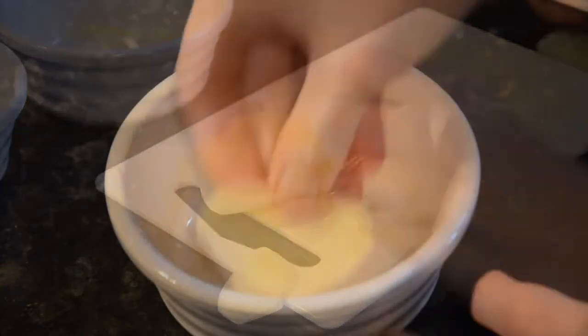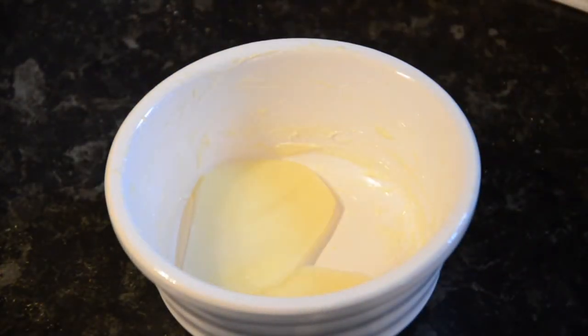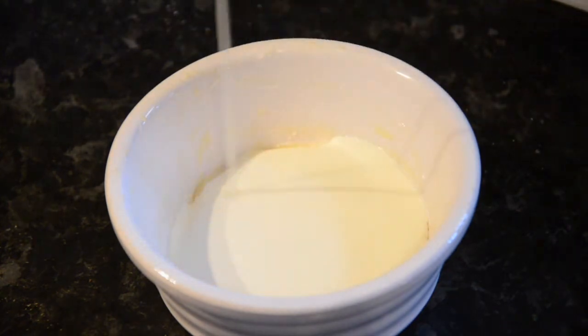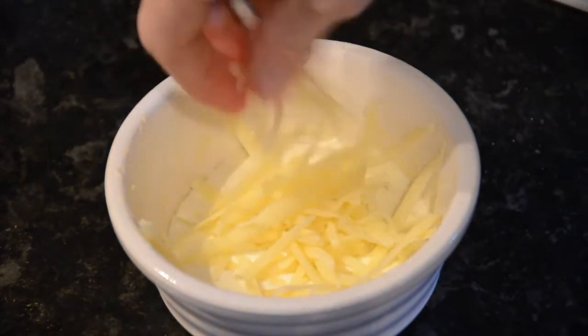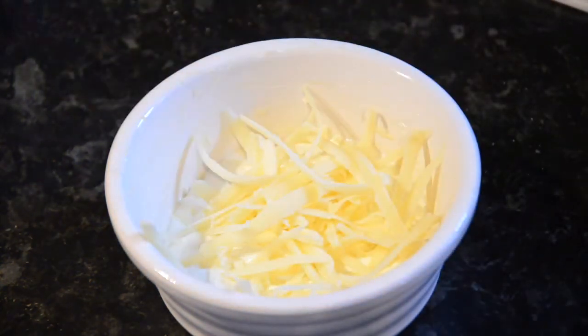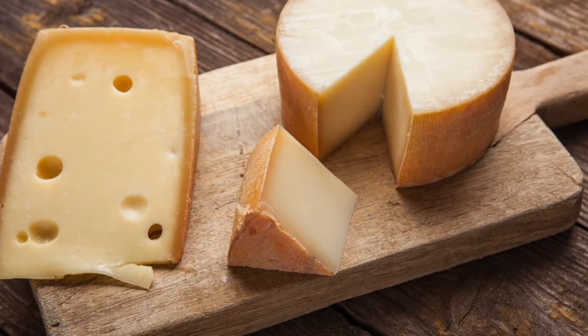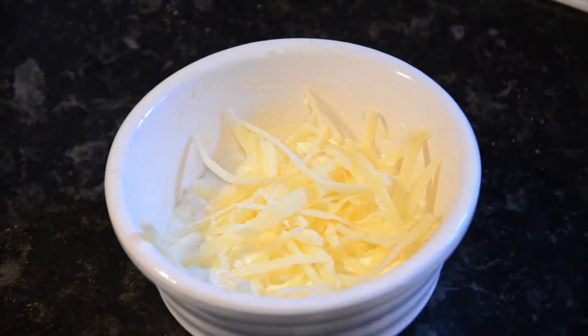Place a layer of potatoes on the bottom making sure there are hardly any gaps. For a large sized dish you will need 600 ml of double cream. Pour a small amount over the potatoes until covered. For the large sized dish you will need 300 grams of Gruyere cheese. This is the best cheese to use for this dish as it has high strength and flavour. Add a little bit of salt and grated pepper.